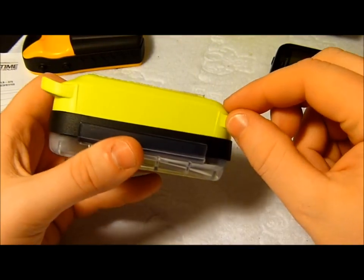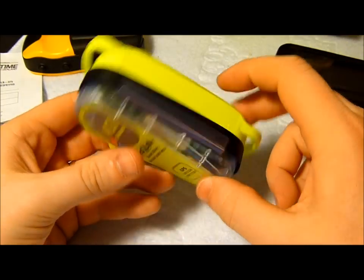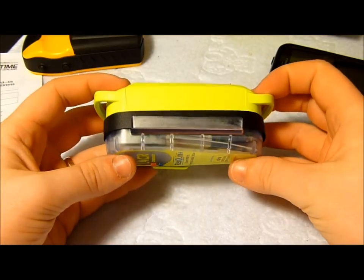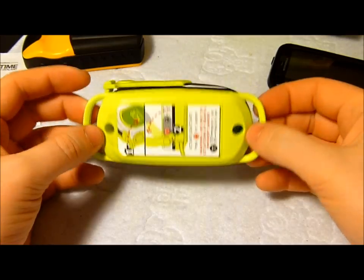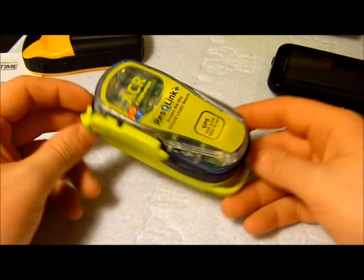If it didn't have the flotation device on it, it would obviously be a little bit thinner. It's waterproof and it floats if dropped in water, so that makes it easier to retrieve. Ideally it shouldn't be dropped in water — it should be attached to you at all times — but accidents happen.